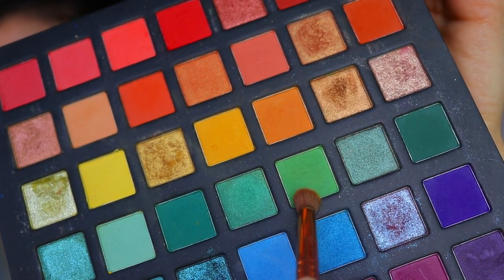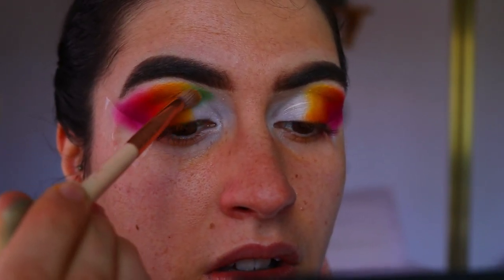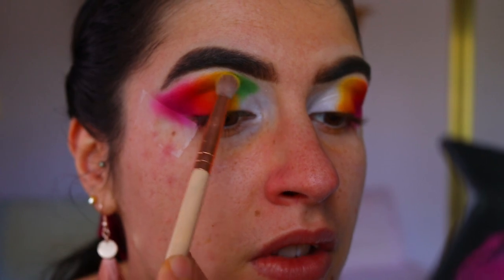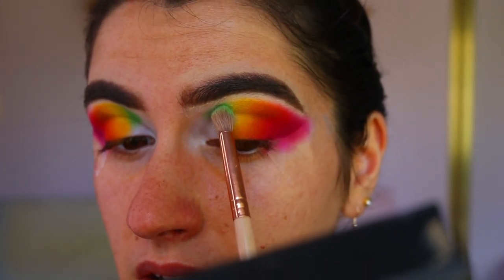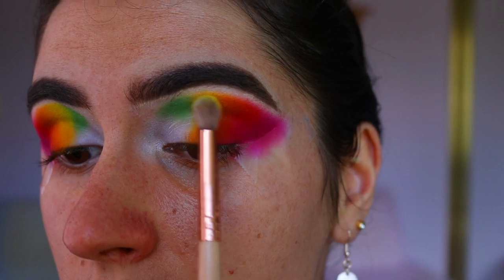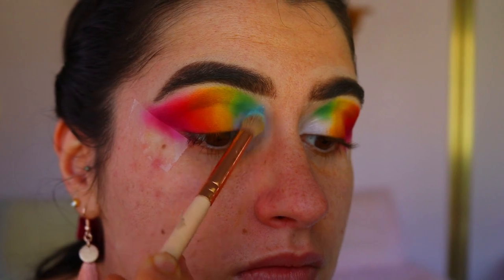Once the colors are blended seamlessly and you're happy with how it's going, take a green shadow — I'm using the Pride palette again, a beautiful limey green — and apply that right next to the yellow. It was a little harder to blend the green and yellow together, but I went back and forth a fair few times to get my desired look. With this step you don't actually need to bring the green onto the eyelid — just keep it in the crease area, in the inner socket — because that's where we're going to map out the cloud.